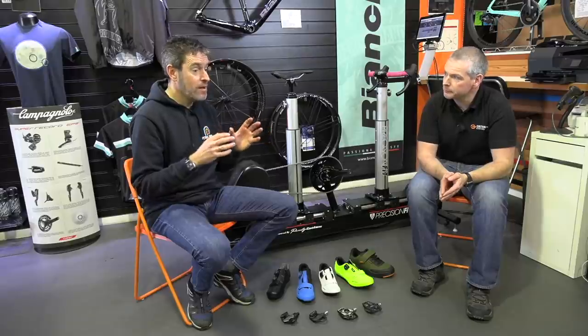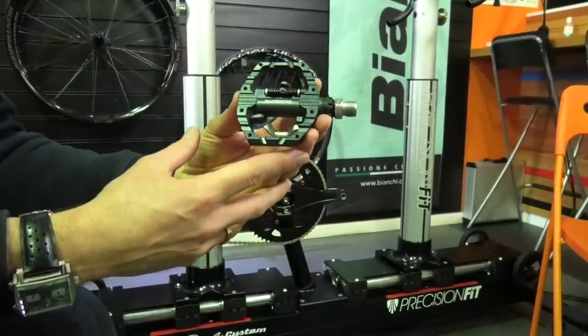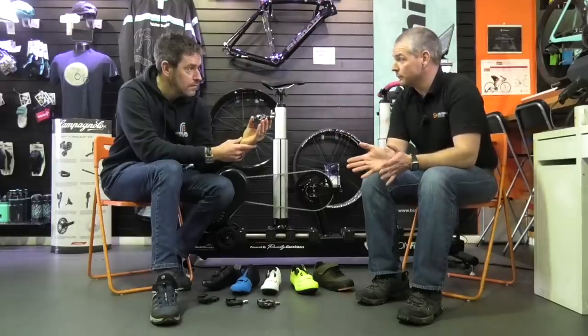Getting into road cycling, you suddenly face the concept of clipping your shoes into the pedals — physically connecting them. But you don't have to do that. If you're mountain biking, a lot of people choose not to clip in. You could use a flat pedal — here's an example with no cleat, just a flat pedal. This one here is a half-and-half: flat on one side with pins to retain the shoe, and if you flip it over, there's a mountain bike style cleat system on the other side.